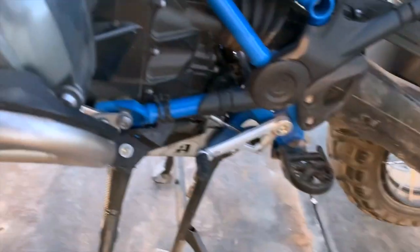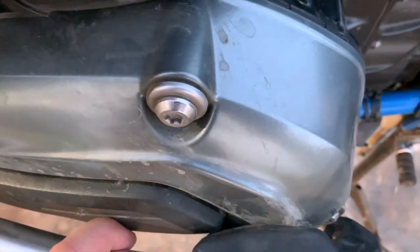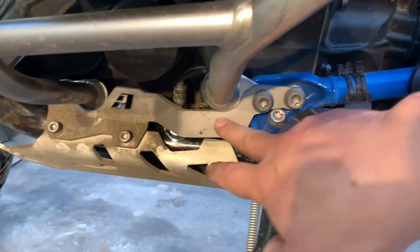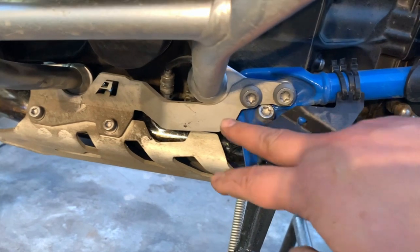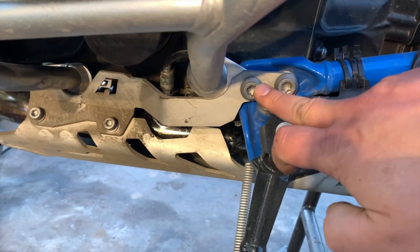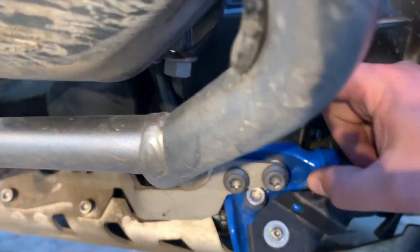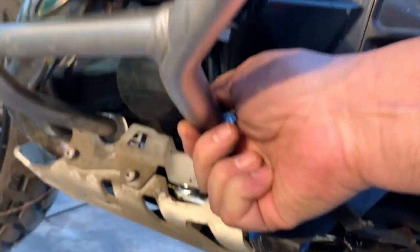This is what we're looking at to get some spacing, because you can see there's really no spacing to install them. This won't look the same on yours unless you have the skid plate and this little bracket here. But the bolts are going to be the same, so I've got to loosen up this bolt to loosen up this part of the engine guard.